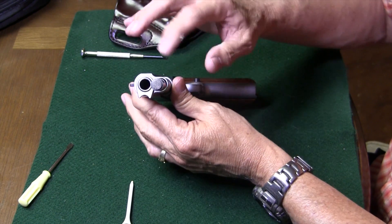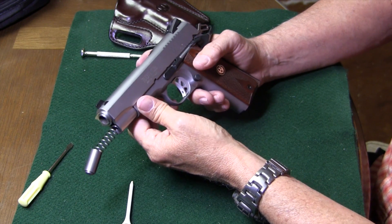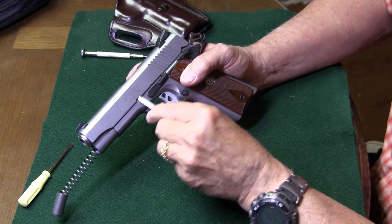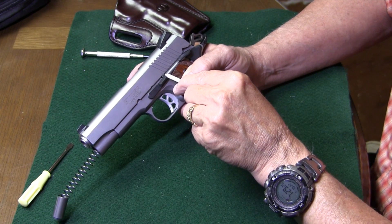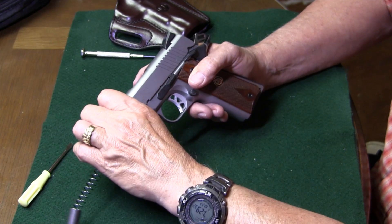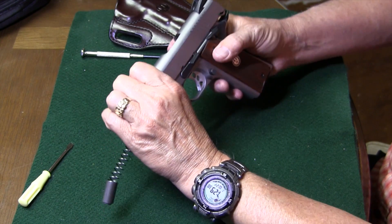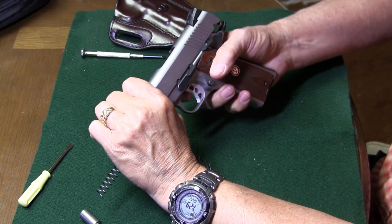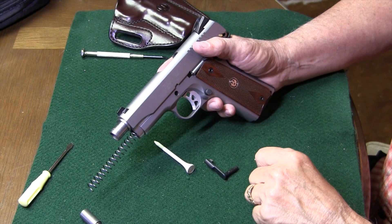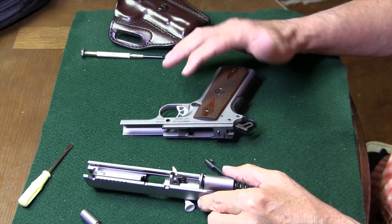We turn the little barrel bushing clockwise as we did so. Now it's easy to get the slide off. We want to line up the little notch in the slide — not the slide catch notch, but this little one back here — with the little node on the back of the takedown lever, or the slide stop. When we get that lined up, then on the right side of the gun, we push this little slide stop pin out, and we now can get the pin out and we're ready to take the slide off and proceed on to get the slide disassembled.